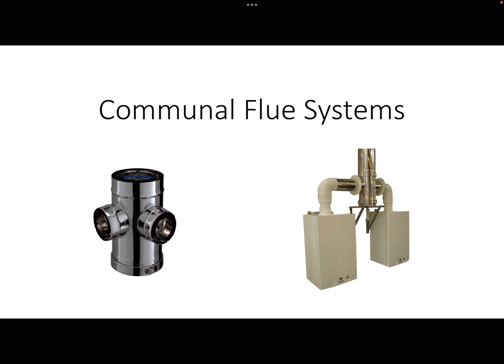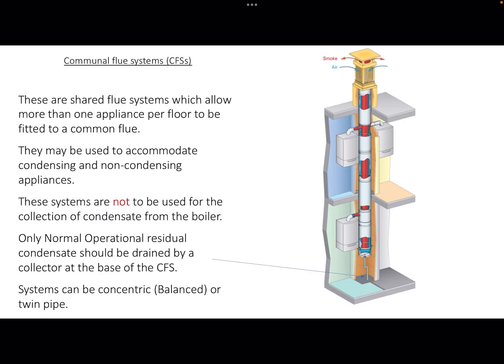This video is part of the PAUSE sequence of videos and it explains communal flue systems. Communal flue systems allow more than one appliance per floor to be fitted to a common flue. These are used in high-rise flats.